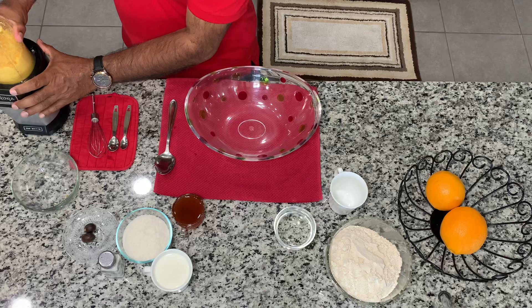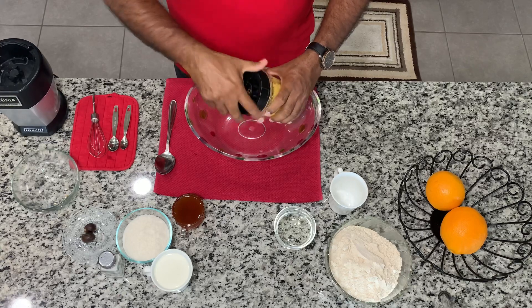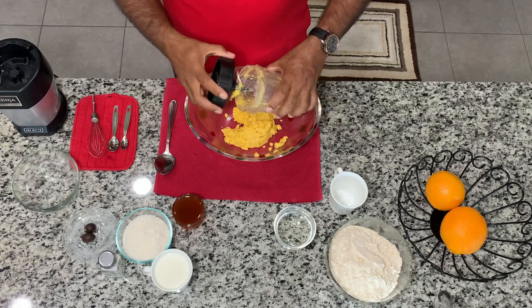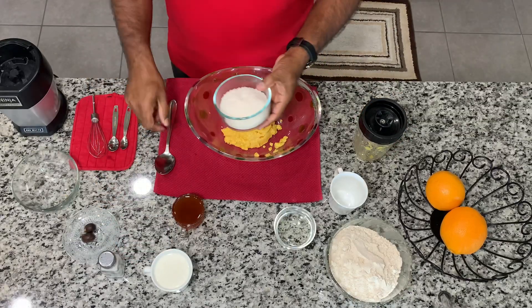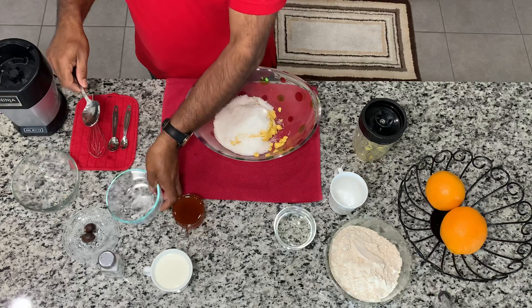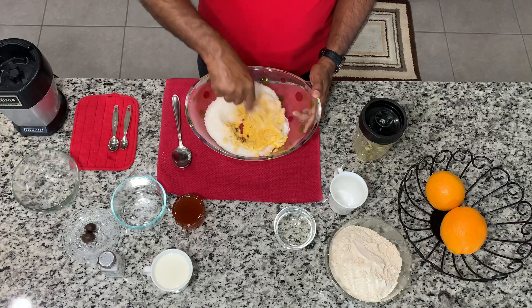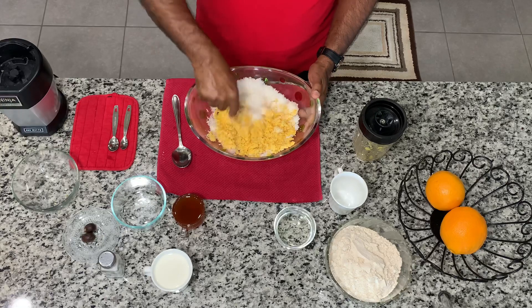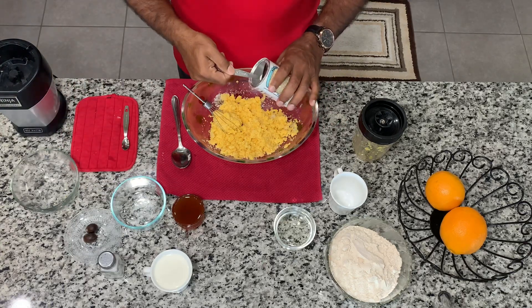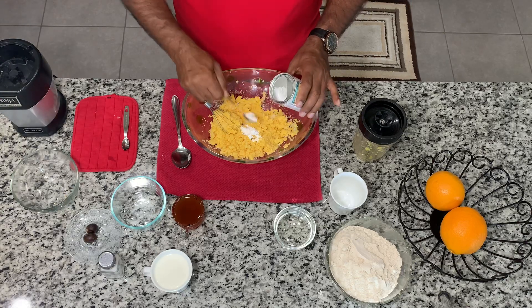I am going to cut the dough. Let's mix it with a spoon — 1 teaspoon of baking powder.